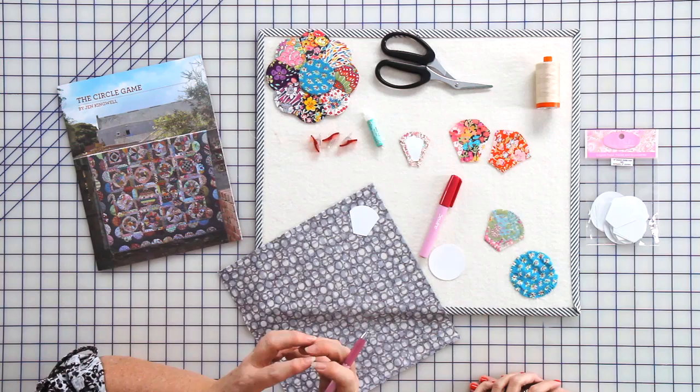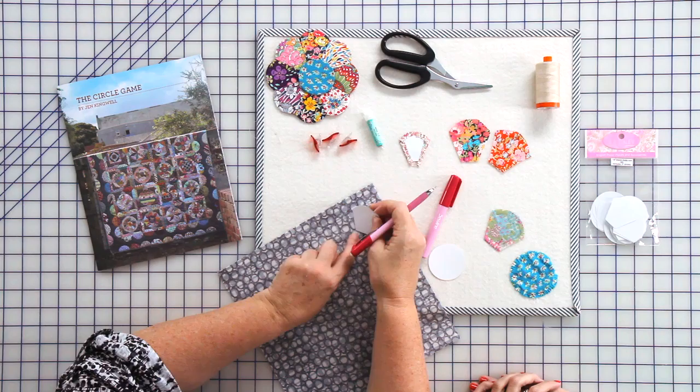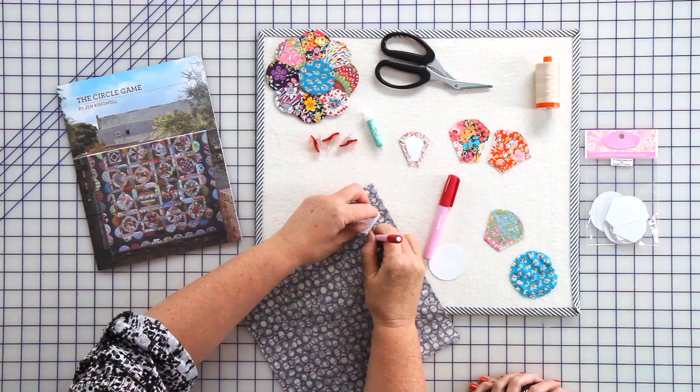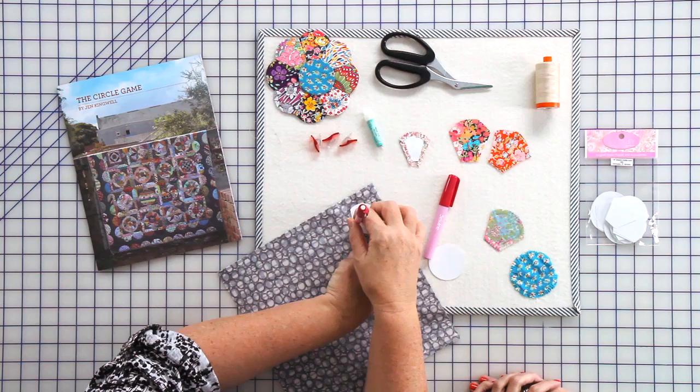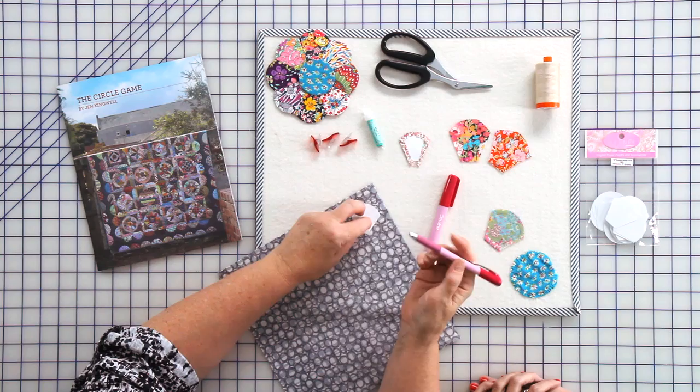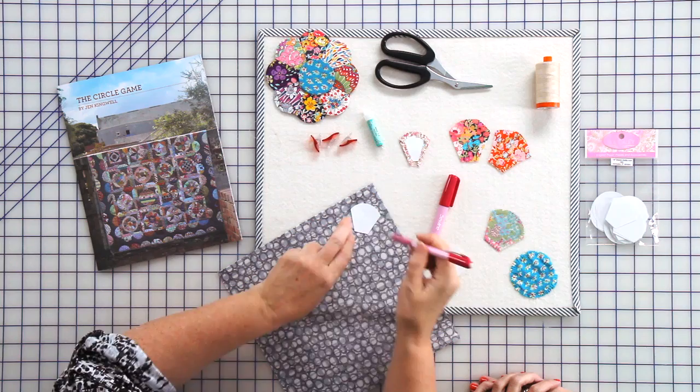If you want to capture a particular image for fussy cutting, it's exactly the same — you just make sure you know where that image is underneath your paper. When using the Sew Line pen, my preferred colors of lead are green and pink, as I find those show up on most fabrics. If you've got a really dark fabric you might want white — it's good to have all the colors.